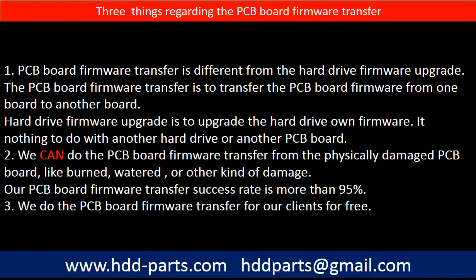Regarding the hard drive PCB board firmware transfer, we have three things to mention. First, PCB board firmware transfer is different from a hard drive firmware upgrade. The PCB board firmware transfer moves firmware from one board to another board, whereas the hard drive firmware upgrade upgrades the hard drive's own firmware and has nothing to do with another PCB board. Second, we can do the PCB board firmware transfer from physically damaged PCB boards, such as burned or water-damaged boards. Our PCB board firmware transfer success rate is more than 95%. Third, we do the PCB board firmware transfer for our clients for free.